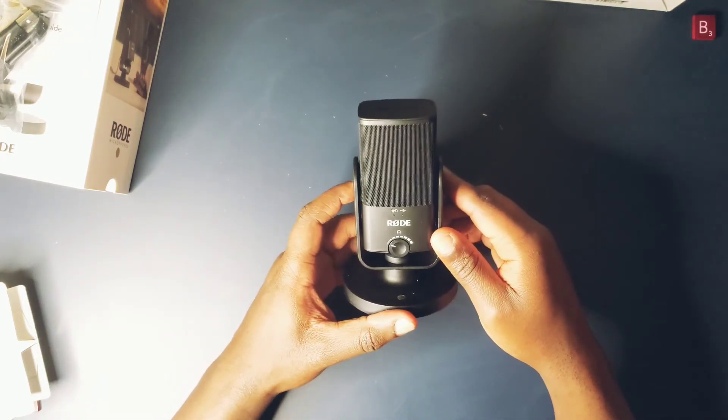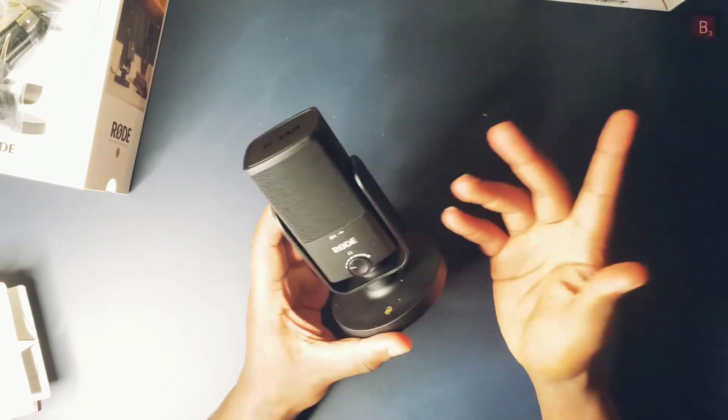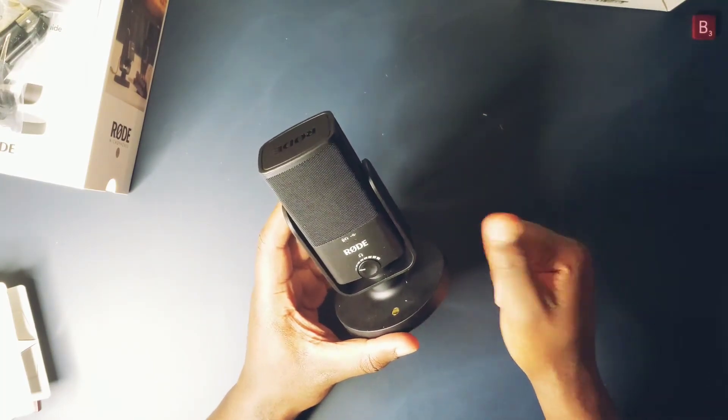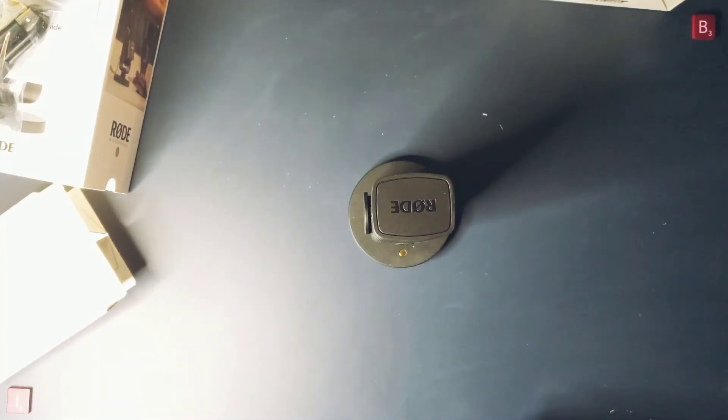I really think Rode has something special here. They've got a perfect combination of functionality, ease of use, and price point. I definitely see this as a great tool for having great-sounding audio anywhere. By the way, all vocals were recorded on this microphone with zero post-processing. Let me know what you think below — thanks for watching.